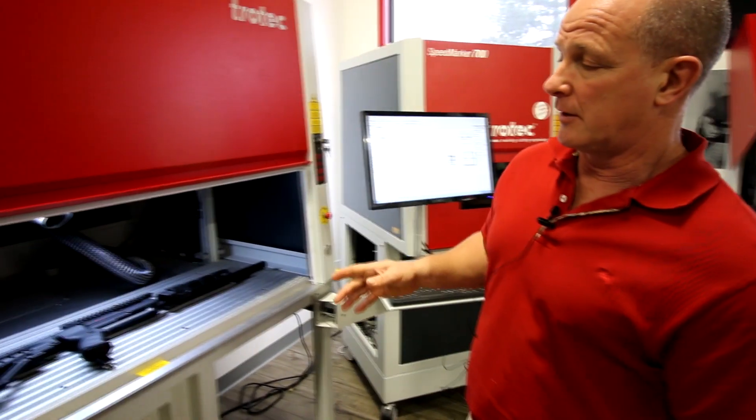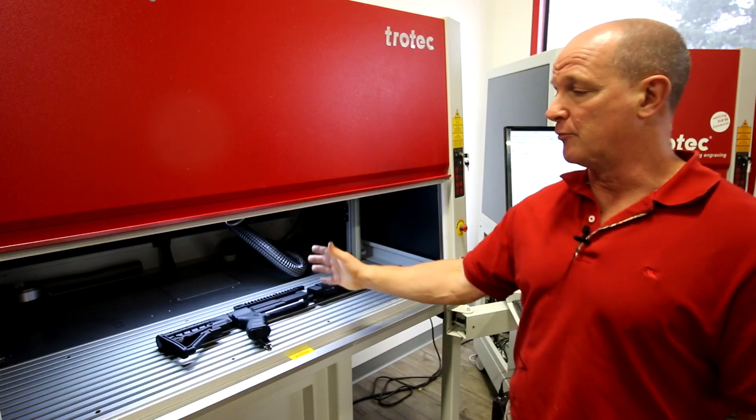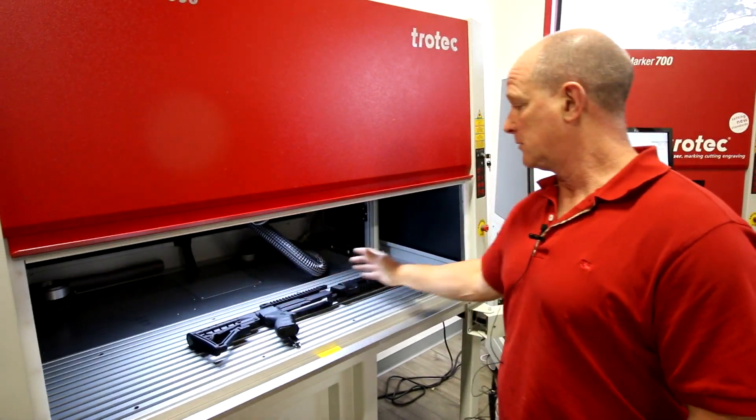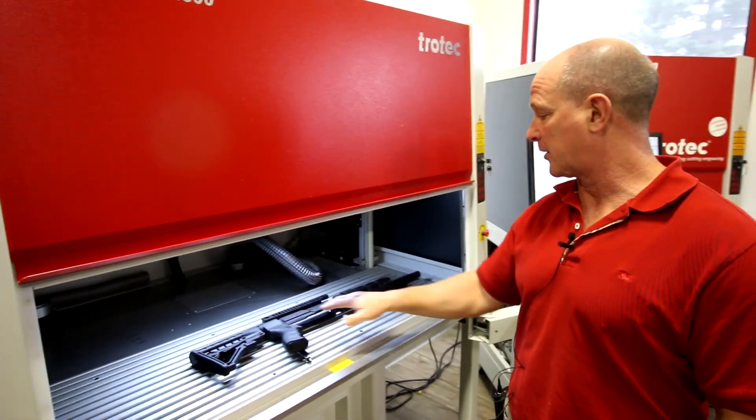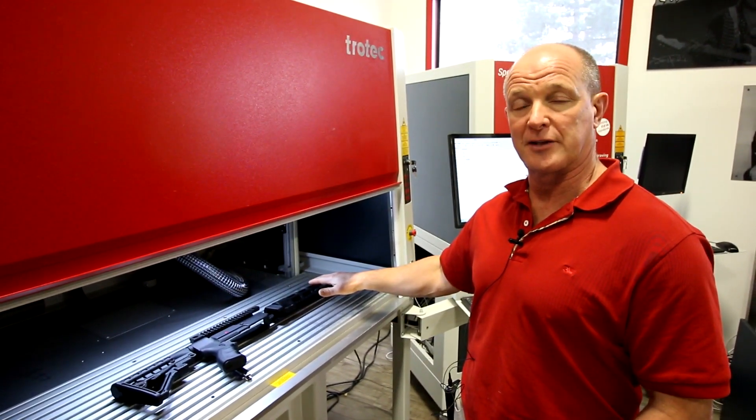The nice thing about having an X configuration is the fact that now I don't have a fixed area that my lens is controlling. I can actually segment and I can move left to right as I am on the gun here, so I can put a mark here, mark here, mark here with the X axis.